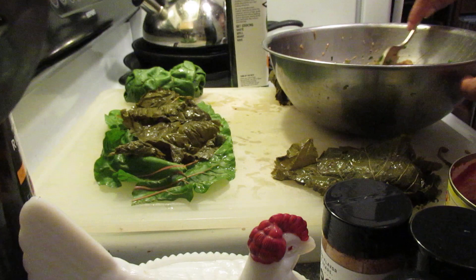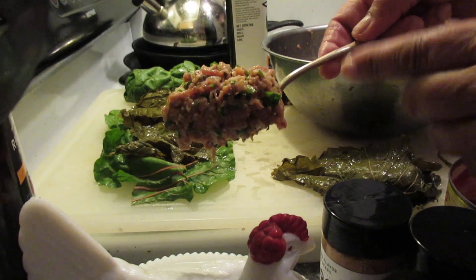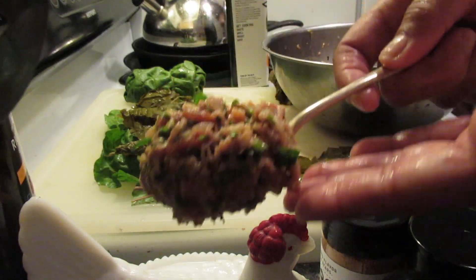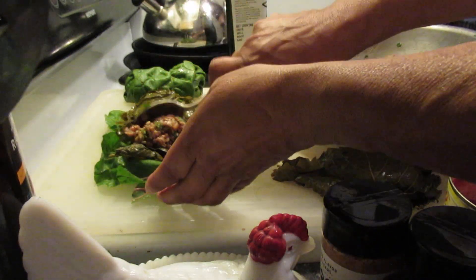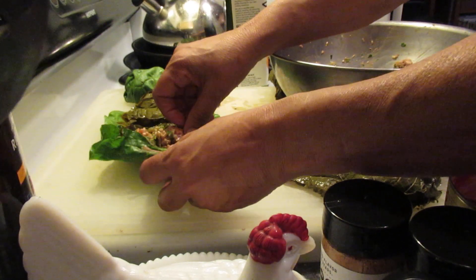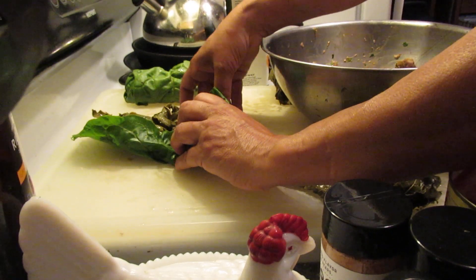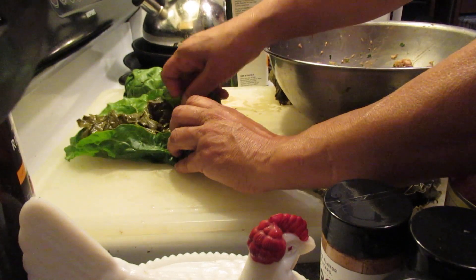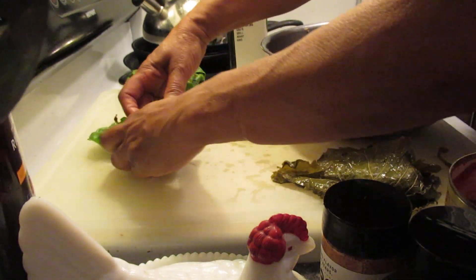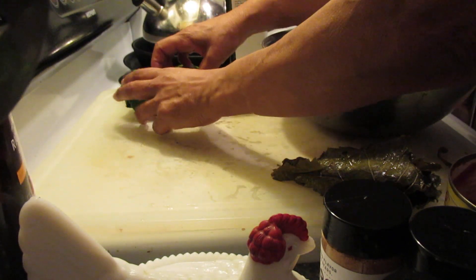I'm going to go ahead and put a scoop. I use this spoon and I want them to be distributed evenly. I'm going to put it on there, then I'm going to roll it up like a burrito. I do want some of that grape leaf, and the grape leaf is pretty good — it doesn't have all that sulfites in it and stuff.